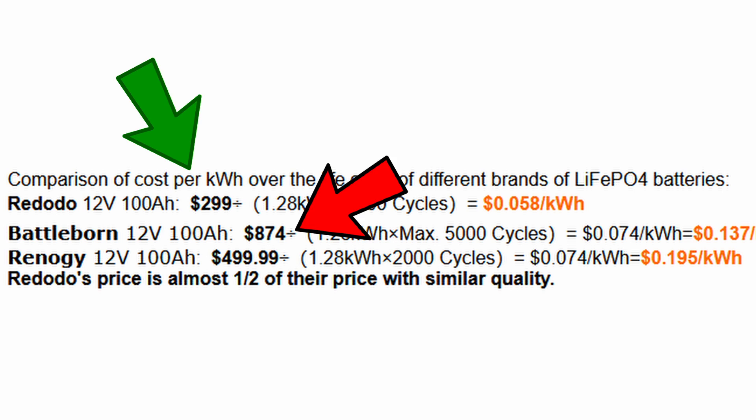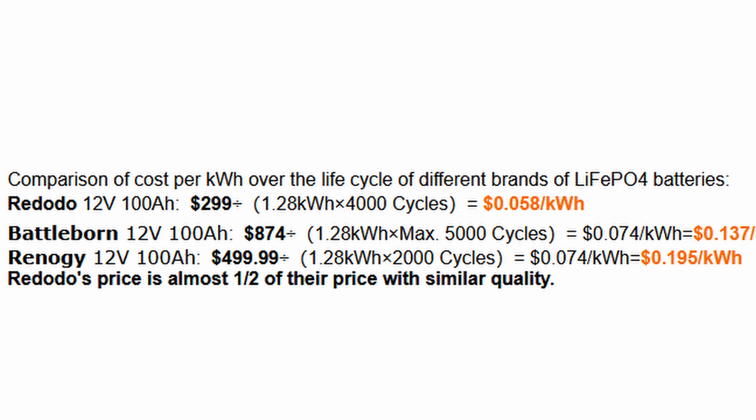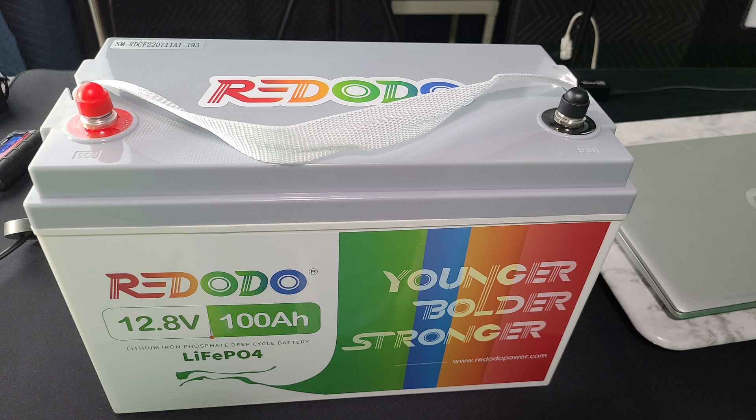Do I think this is a good battery for ham radio application? I do. For the price point at $299 and the battery charger at $100 for a 20 amp charger, it's not a bad deal. This battery is probably a quarter or less the cost of a high-end lithium battery. For the price point, you just got to know what you're getting. If you haven't purchased a lithium battery before and $299 seems like a lot, once you do some research you'll find that's not really out of the ballpark, especially for a 100 amp hour battery.